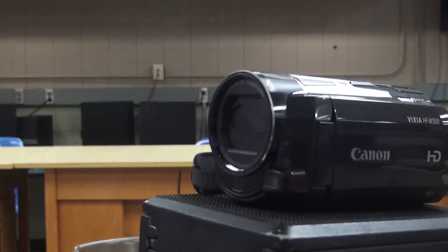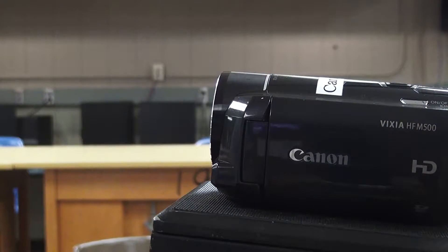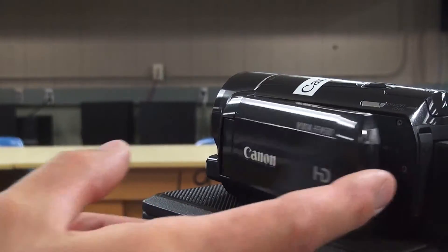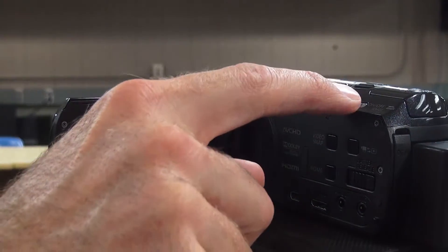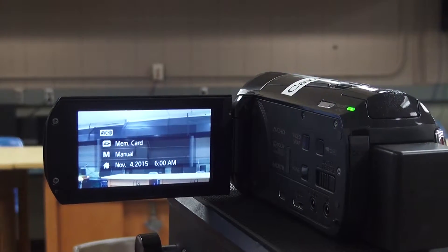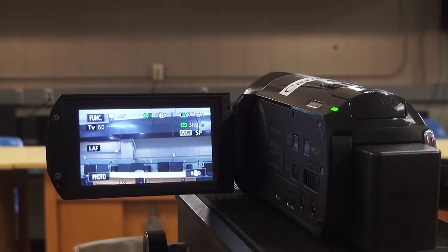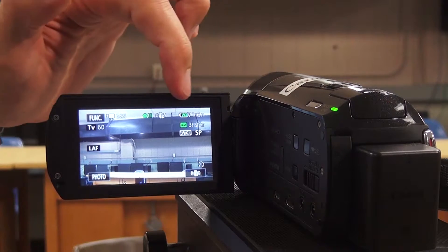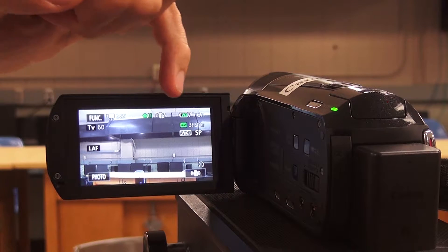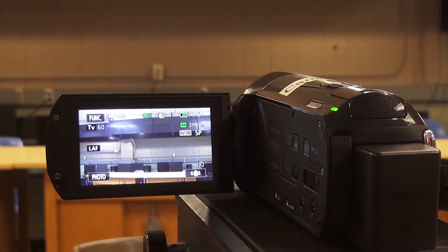The last function to show you is focus. Right now it's set to auto, which automatically focuses on what it thinks you want. But you can manually set focus and then adjust to focus on something closer or further away. That's how you adjust white balance, exposure, and focus on these cameras.